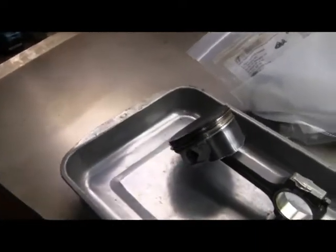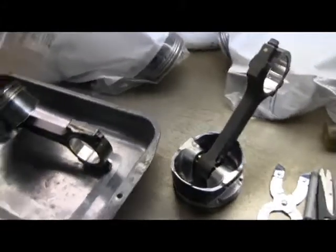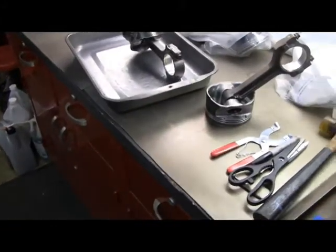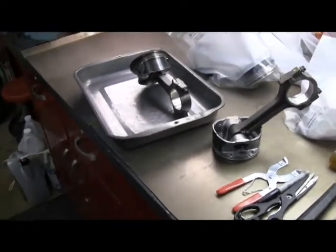The main caps and bearings and everything have been cleaned up and right now I'm working on the pistons. This is one before cleaning. You've got to label this stuff - the bearings, the caps can only go on one way. Everything's got to go back in the same place that it came out of.